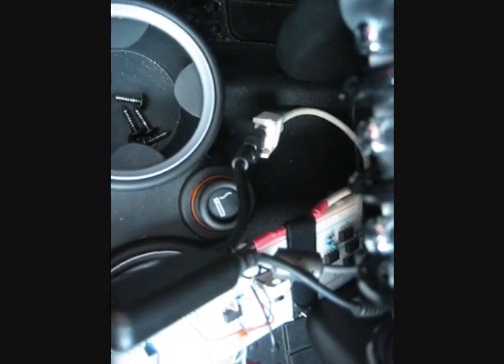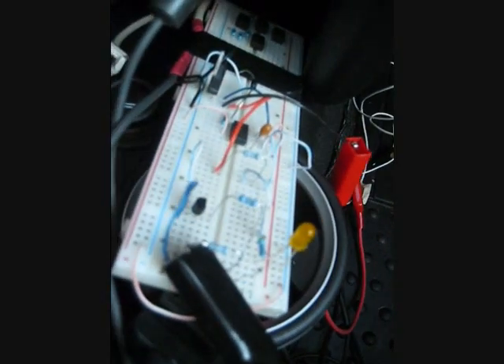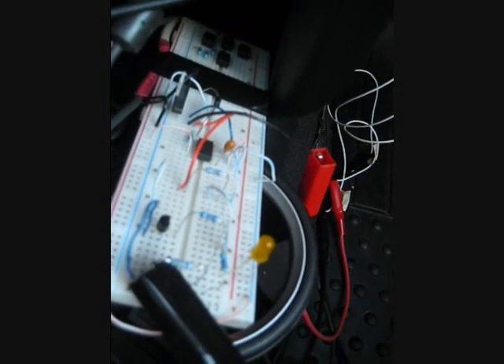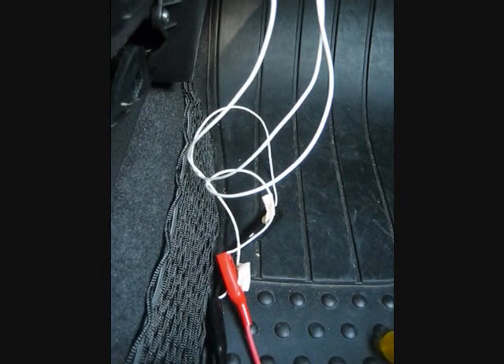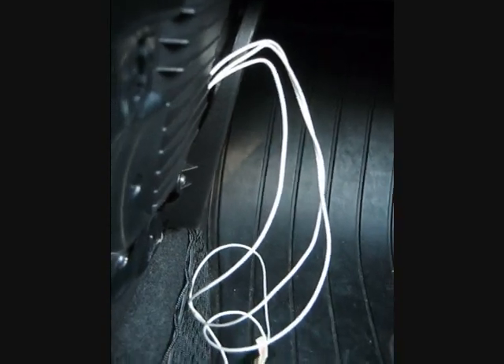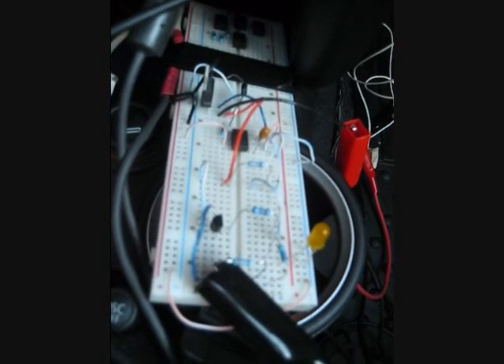It doesn't use up your port, so you can still have something connected to it. I have my iPod connected to it — it's sitting right under this breadboard here. Right now I am sitting inside the Mini and the Mini is off. I have the three wires coming from my remote line, from the 12-volt source, and from ground coming through the dash, because everything else is already hooked up. They're connected via little jumper cables over to my circuit.